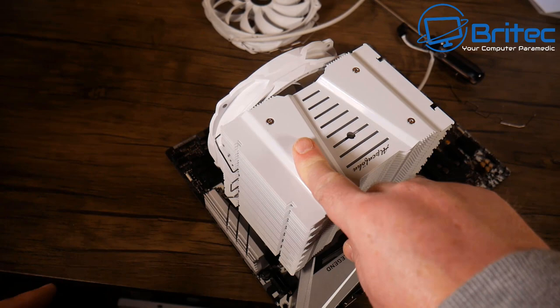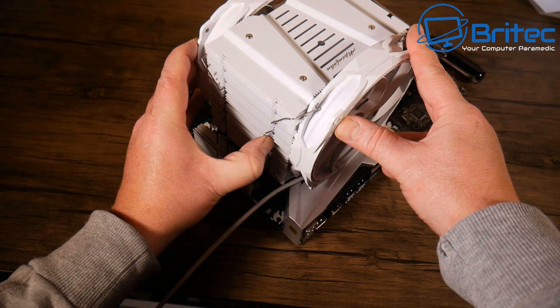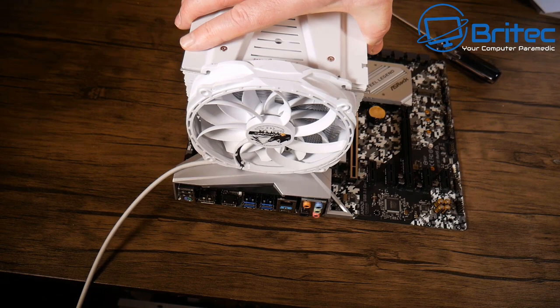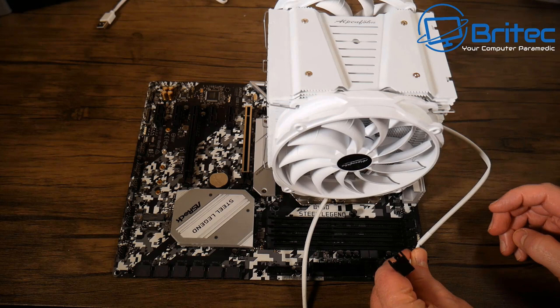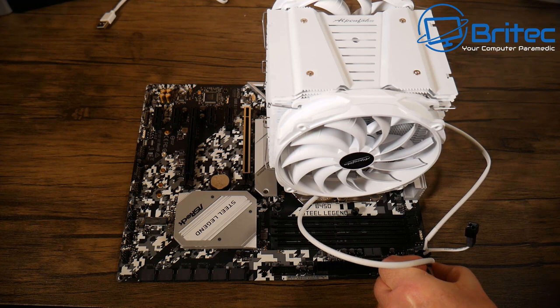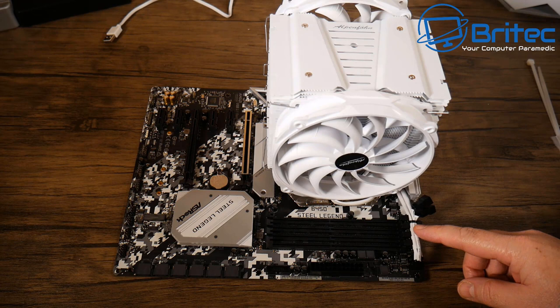Clipping on the rear fan, but there's a clearance problem — the fan is sitting proud and right up against the IO shield shroud. There's also a height difference that looks off, and rotating the fan the other way would block the RAM slots. After testing, the conclusion is that this cooler is too big for this case and will need to be replaced with a smaller one.